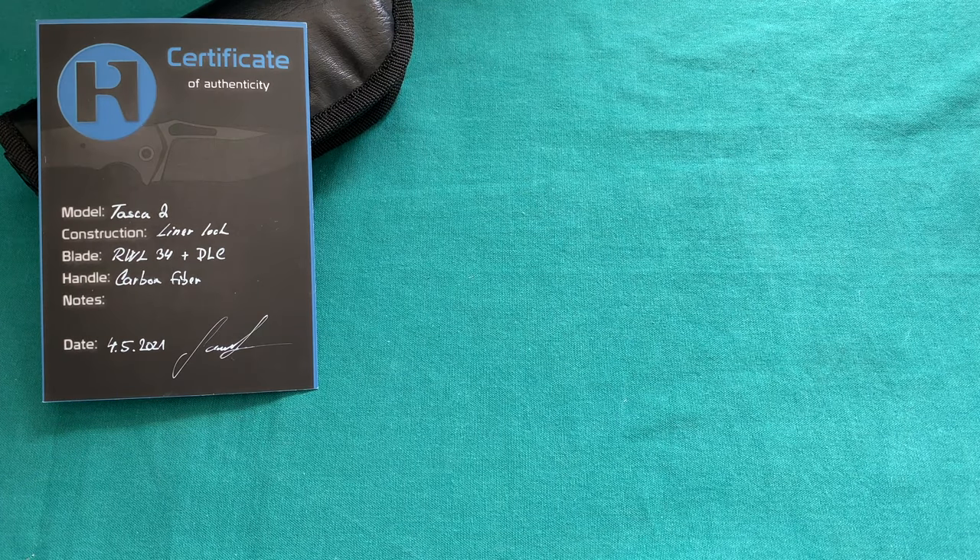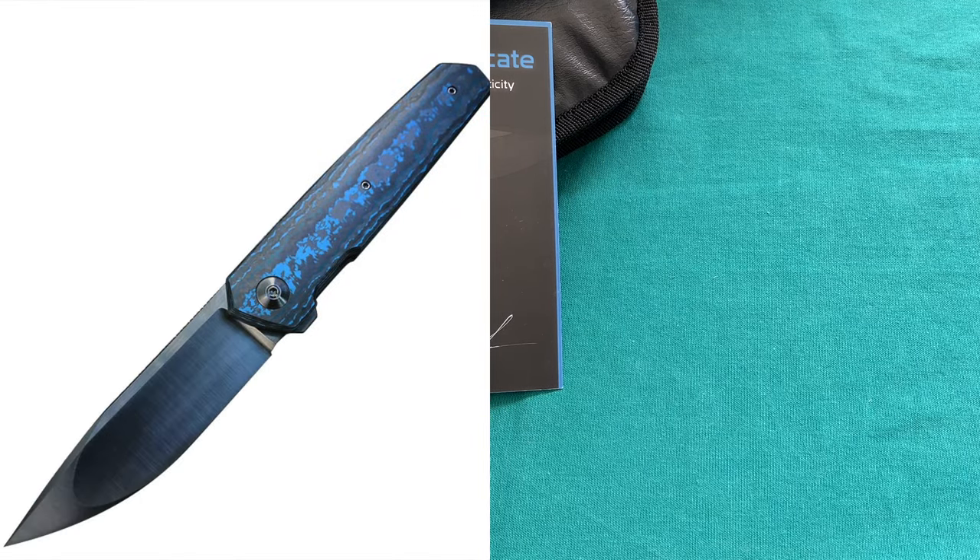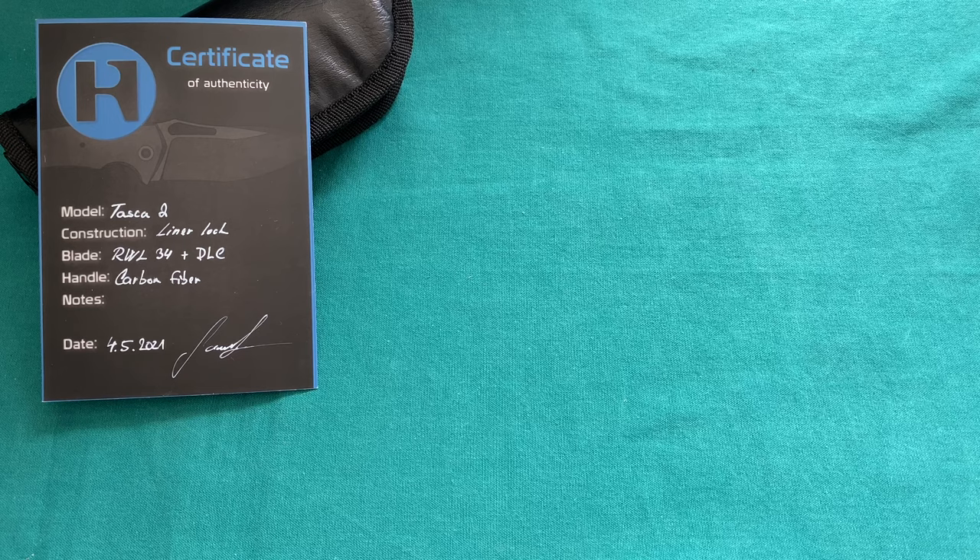Hi, this is Jody from Switzerland with another knife review. Today we're going to take a look at a very cool new custom knife maker from the Czech Republic and one of his newest models. This is an evolution of his original TASCA model, which was a larger flipper liner lock. I came across this maker browsing around Instagram and was really impressed with the stuff he is doing and the different models that he has.